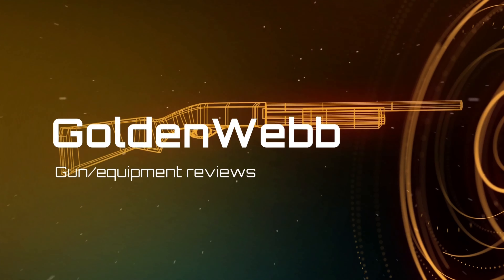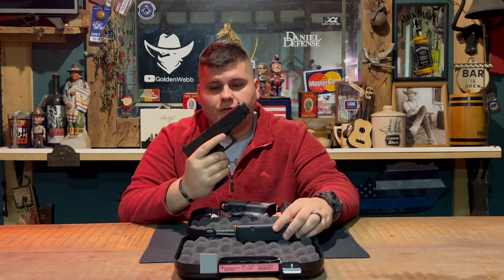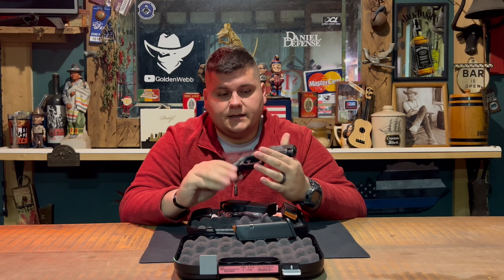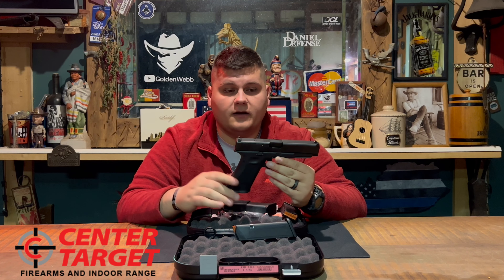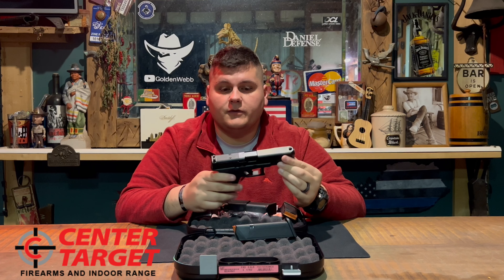Hey guys, today we're back with a gun review. We're going to be reviewing the Glock 47. We're back once again reviewing the Glock 47, the newest Glock on the market along with the Glock 20 and the Glock 21 in 10mm and 45 ACP respectively. This is the new Glock 47 in 9mm.